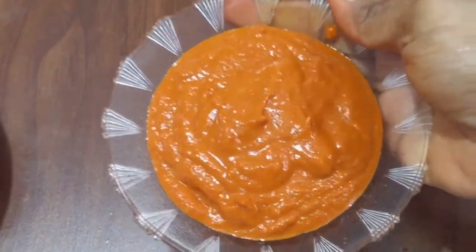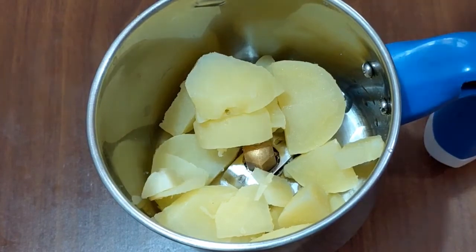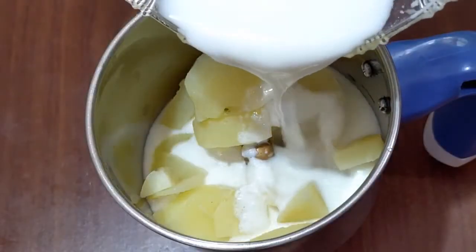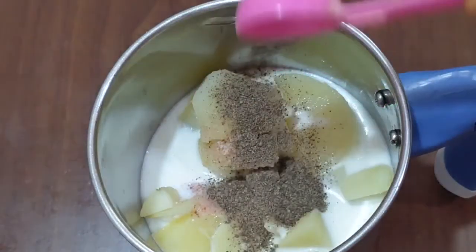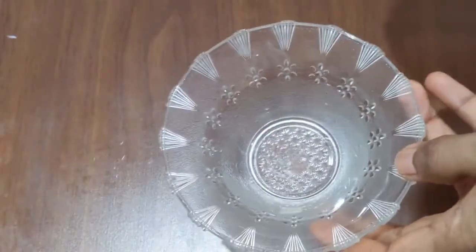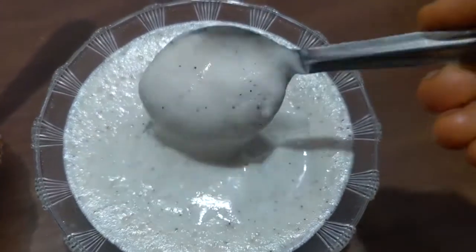This is the white sauce. Add some pepper and egg, then a little sugar. Mix it in with fresh cream and mix it very well.